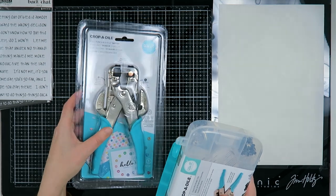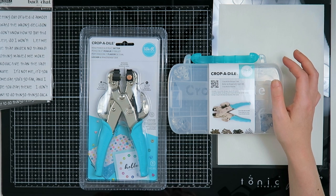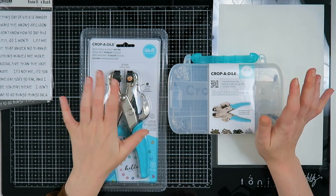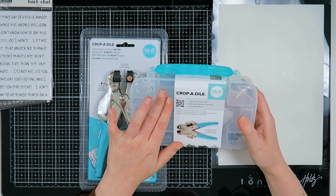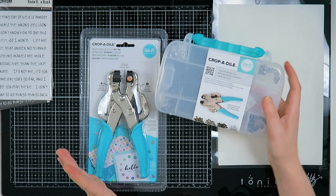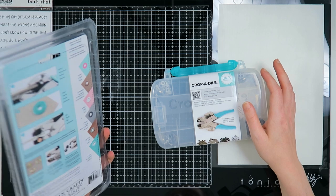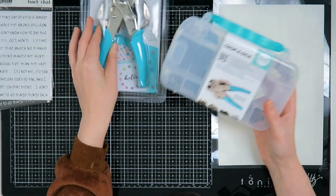Then I got myself a Cropodile. I had a cheap paper punch but it broke because I wanted to punch too much paper at once. So I thought, why not invest in a hole punch and an eyelet setter? I love making journals and would love to make journals with eyelets — I never used eyelets before, so that's also why I bought this eyelet kit. This one didn't come with the Cropodile, but I really wanted the blue one because blue is my favorite color. I'm very excited to try this out, and will probably figure it out on camera because that's what I do — wing it.